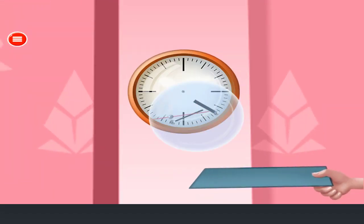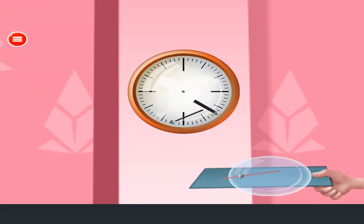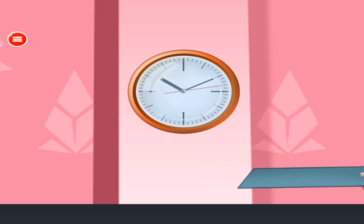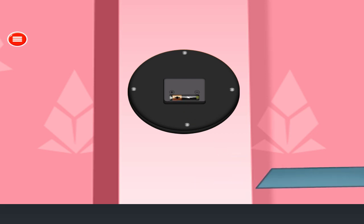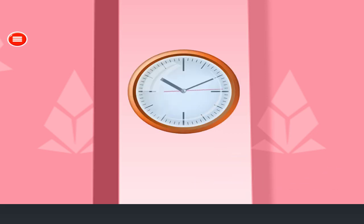Now fix the broken wall clock. Take out the glass. Remove the broken pieces. Arrange pieces at the right places. Attach the glass back in the clock. Put a new cell into the clock. Very nice!